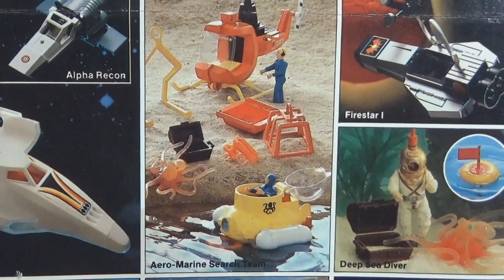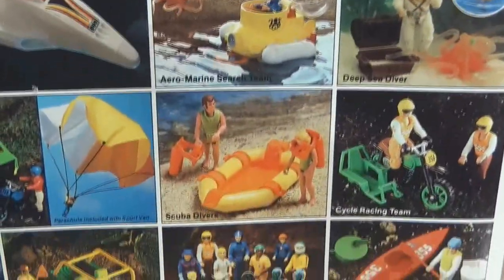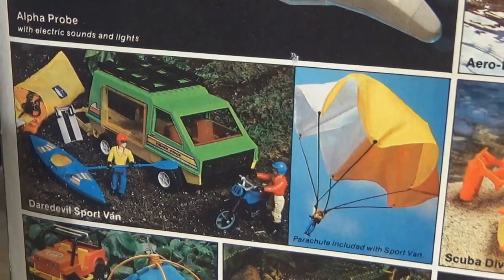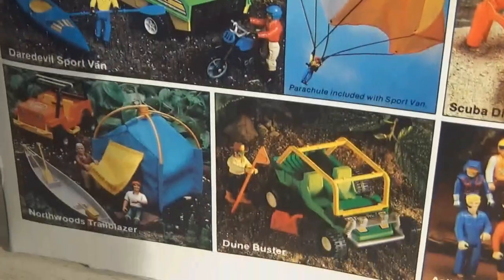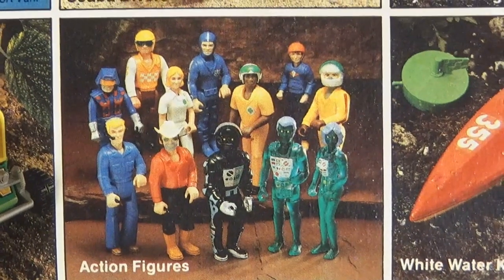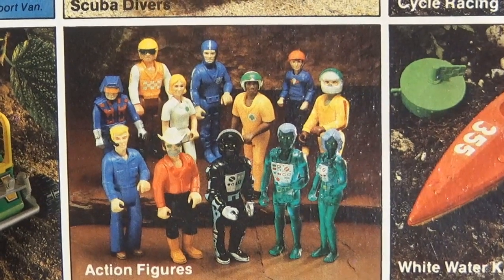Other sets shown on the back include the Aeromarine Search Team — a nice set with a little floating submarine, a helicopter, and an octopus — the Dune Buster, the Daredevil Sport Van which includes a parachute kit, the Northwoods Trailblazer, and the Whitewater Kayak set. This is just a sampling of what Fisher Price Adventure People produced in the 70s and 80s before they kind of hung it up.